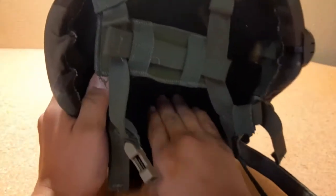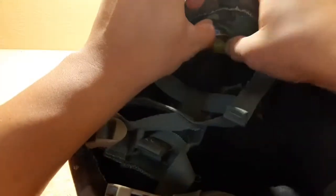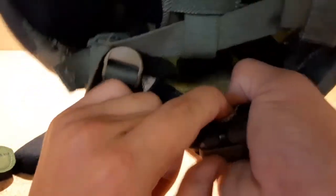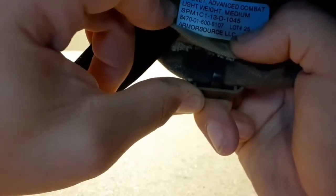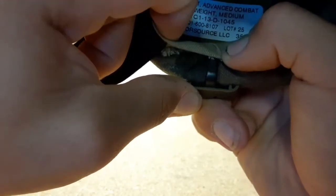I've got some MSA black pads in there. These are ESS Profile NVG goggles. The helmet itself is a Helmet Advanced Combat Lightweight, Medium — a more modern helmet. I wasn't going to spend $300 for an MSA. This is a MICH-branded helmet, a current helmet by Armorsource LLC. The NSN number for that is 8470-01-600-8107. That's all the information about it.